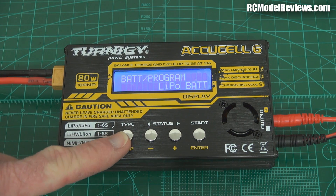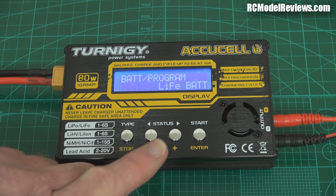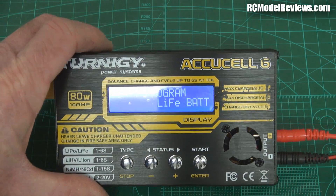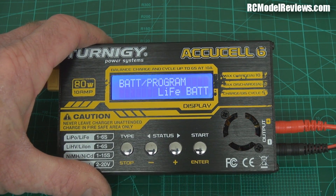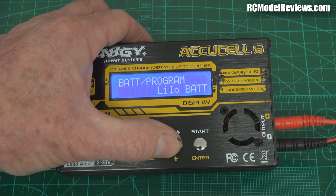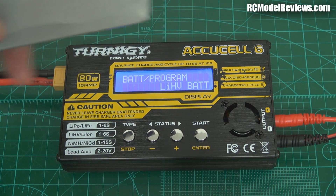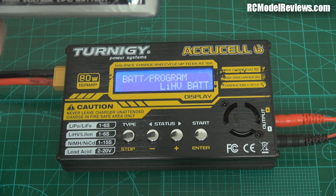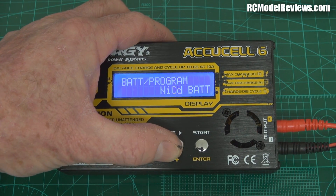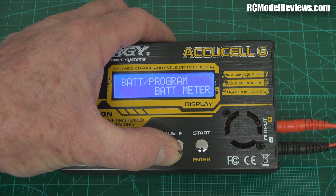We press this button and step through the options. We've got LiFe — in the old four-button chargers you actually have to go into another screen and change the voltage settings and fart around — but this is great, it's available right from the front panel. You've got your high voltage option — that's for the Bolt battery. You can charge nickel metal hydride, NiCADs, lead acid batteries, and there's a battery meter function.